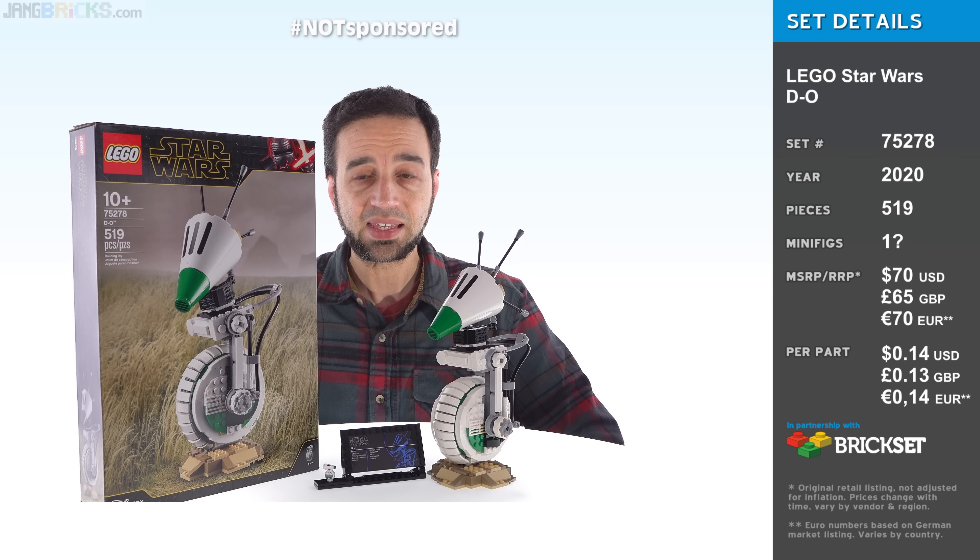Especially for $70 US. Honestly, I don't feel like the price-to-part ratio is terrible — the number is a little high, but it's not that high. I don't expect $0.10 per part anymore; inflation is a thing. And this does have some big pieces and two exclusive prints, so that's cool. The build is nice. But just the size of it — that doesn't look like $70 worth of stuff to me.